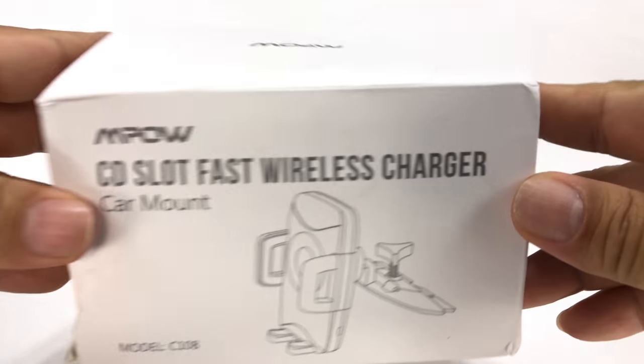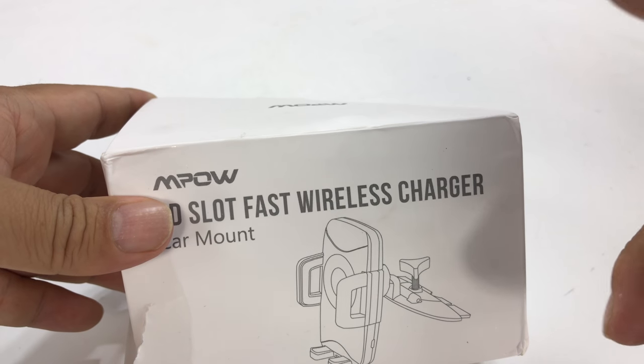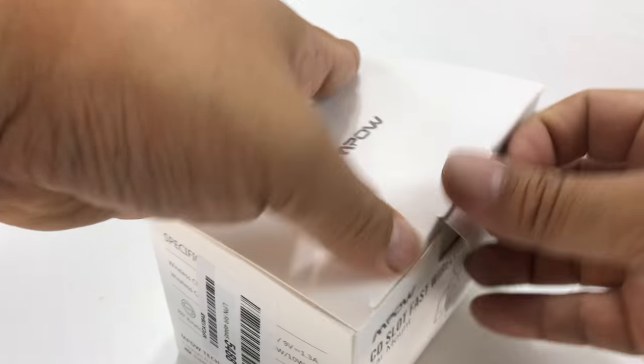What's happening Panda Nation, Peter Brown Panda here. If you like to drive in your car and use your cell phone but also get a charge while you're driving, this is something that might be relevant to you — especially if you have an iPhone 8 or later or an Android device that also supports wireless charging.